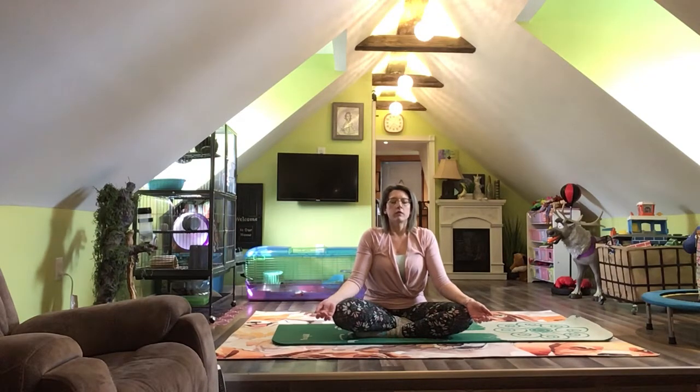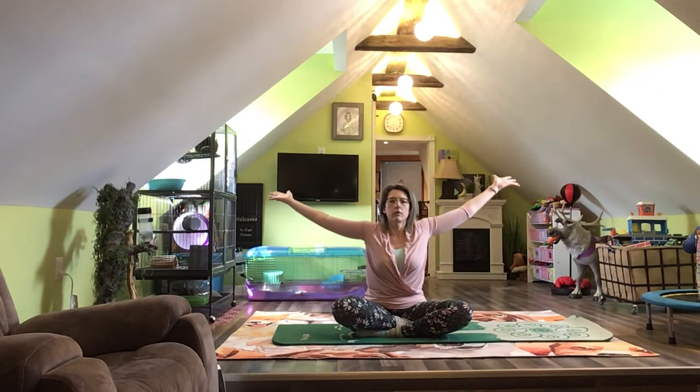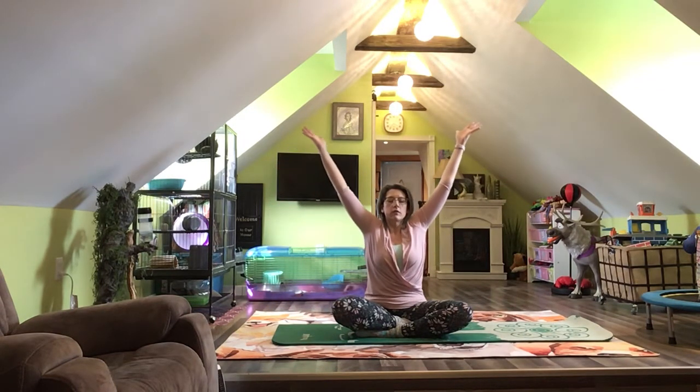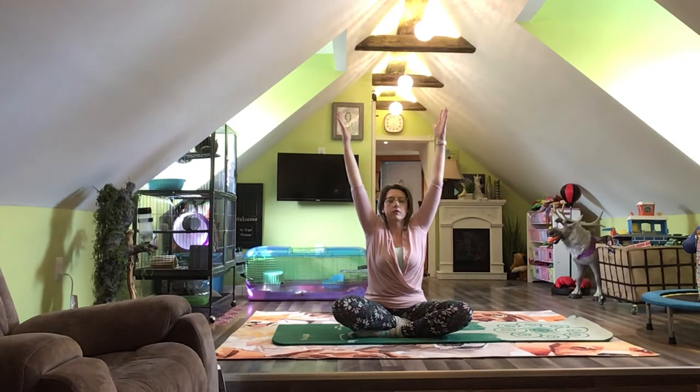Turn your palms up and reach wide for a bigger rainbow. Fill with air the whole way up. And if you need to take another breath at any time, go ahead — do that, it's all good. Once your arms are up, go ahead and exhale. Relax up there. Enjoy the rainbow.